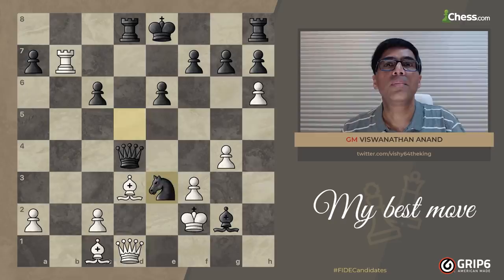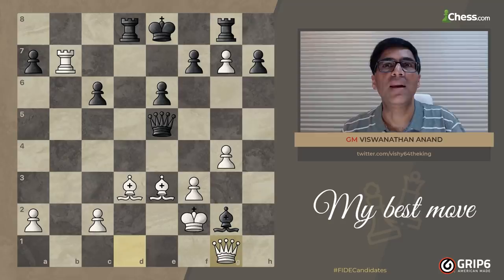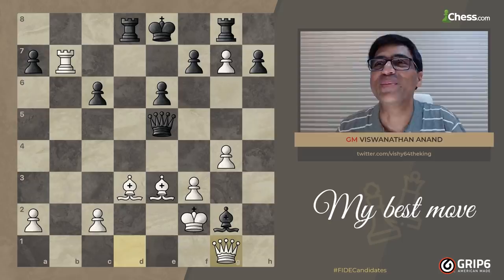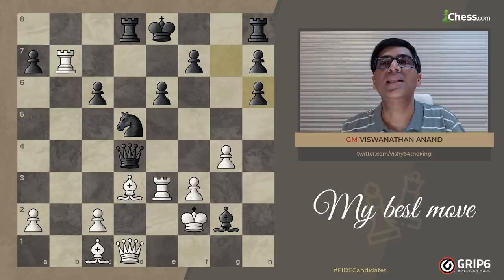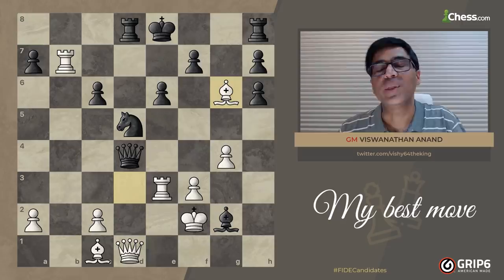In fact he should have captured here — after this I am much better. He goes here, and I just go here, and I'm much better because I'll have two bishops and his king is a bit open. So that was his best chance, but he did g6, and this gave me a chance to execute my idea with Bishop g6. Honestly both these moves are lovely, but h6 is the one that set this one up.